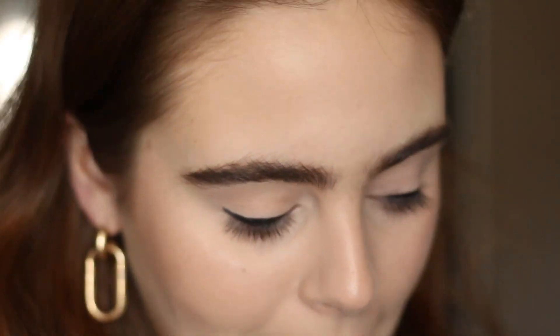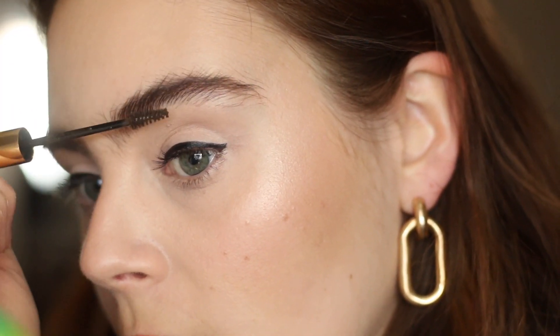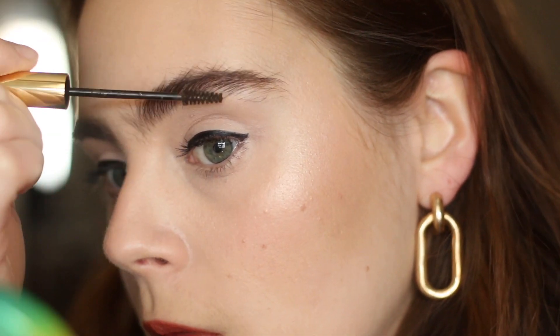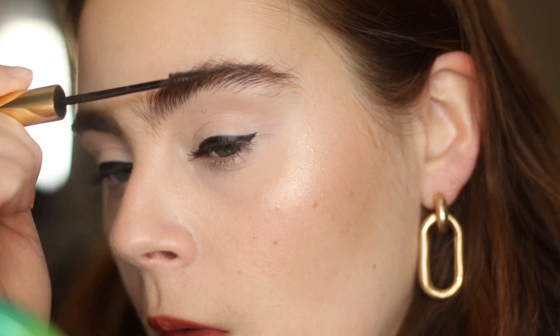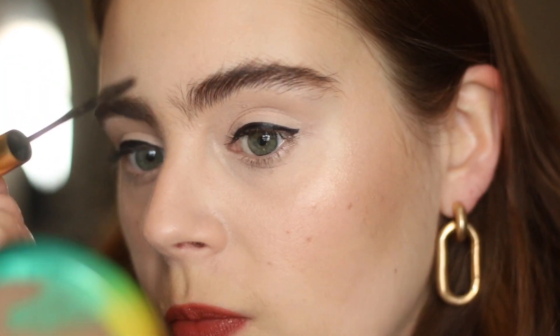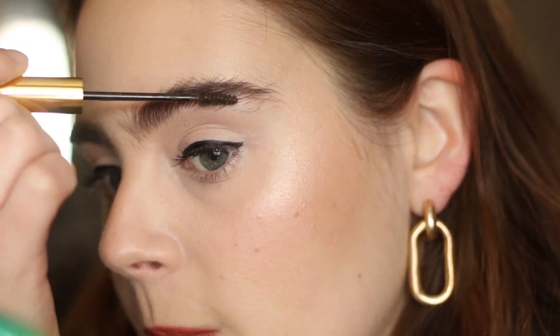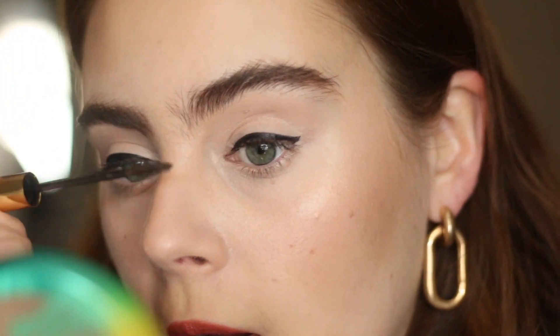I'm interested in seeing how this eyebrow is going to look. This is my fuller eyebrow and this is my thinner eyebrow. Starting in the middle, because that's where I need the most product. I will say that the brush works well in here when I don't need to be as precise — it makes fill-in really quick.